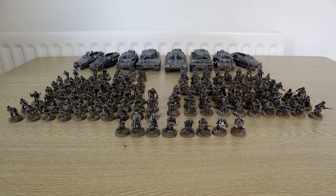Hey everyone, Black Country Wargaming here and today we're going to be showcasing my fully complete, fully painted and based German Army.